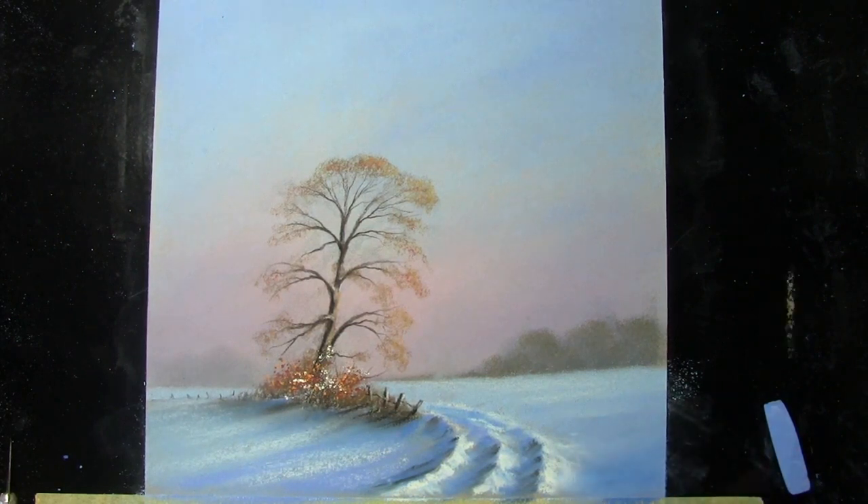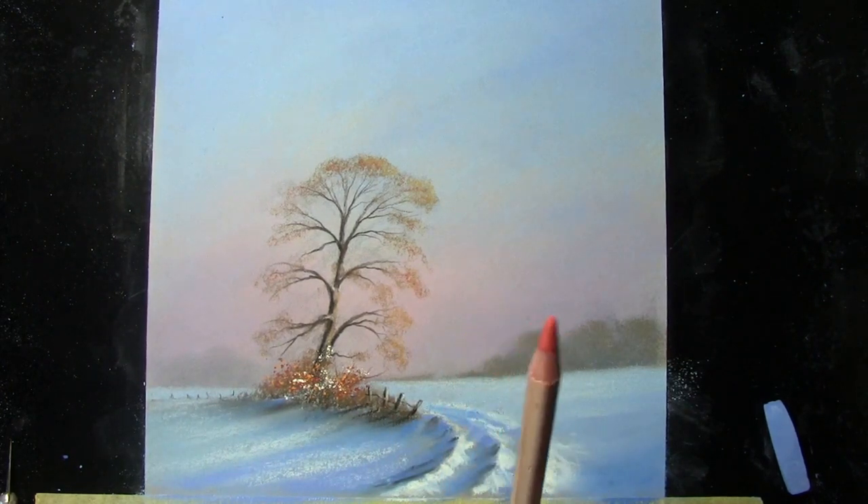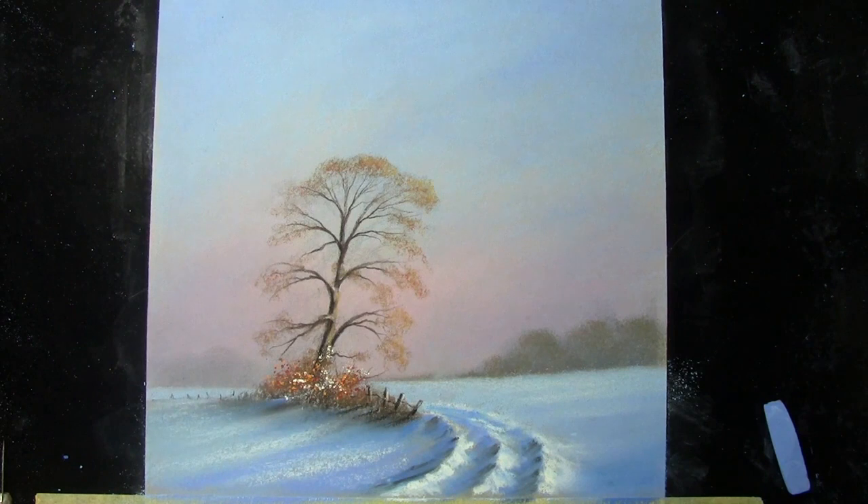So there you go — that's how it was done. I hope that helps you understand how I work the pastels and pencils together. I'll add that if you're going to use pastels and pencils together, the pencils have to be soft. If you're going to work a pastel pencil into a soft pastel background or underpainting, the pastel in the pencils needs to be as soft or softer — that is why I use this particular brand. Thank you very much, hope you enjoyed that and I'll see you again soon.